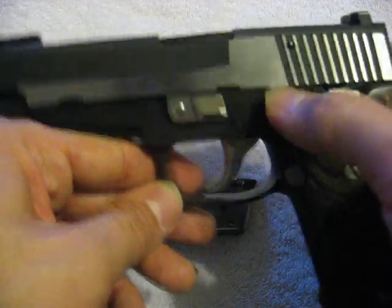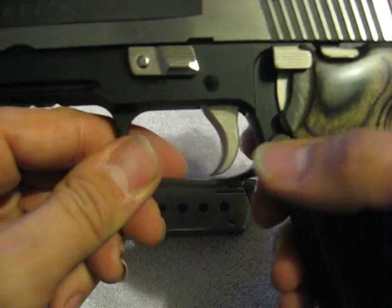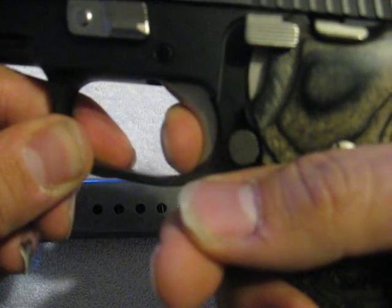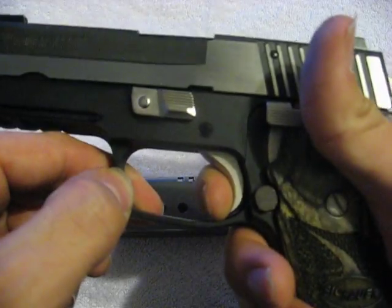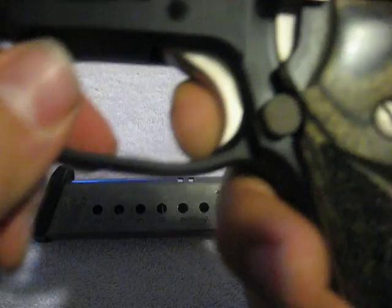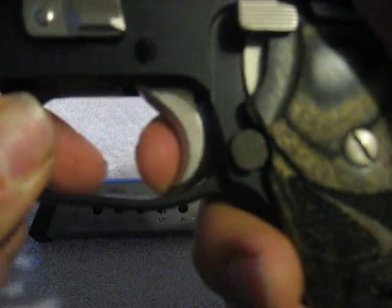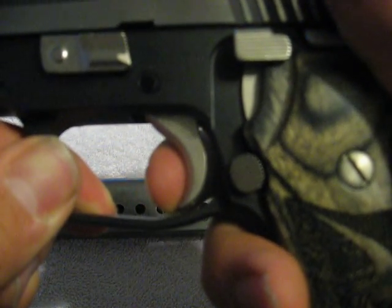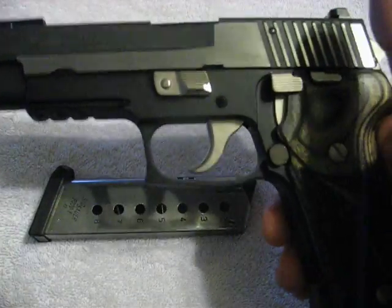I'm not a CZ hater, I'm not a Beretta hater, but that's just from my personal experience. The single action trigger on this particular firearm, when it breaks, there's hardly any take-up, hardly any creep — it just breaks. The only real complaint I have with the trigger is with the reset. There's a little bit of take-up between reset and break. That's really the only issue I have with the trigger, and really the only issue I have with the gun.